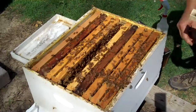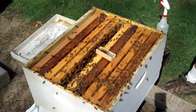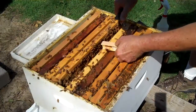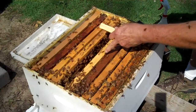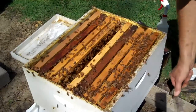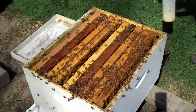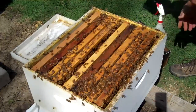Now, if I can find my little nail — where did my nail go? I'm going to use my hive tool and I'm going to pull this screen off. There's the queen, right there. I don't know if you saw her, right there she is. Go on down in there, baby. She went down in there.